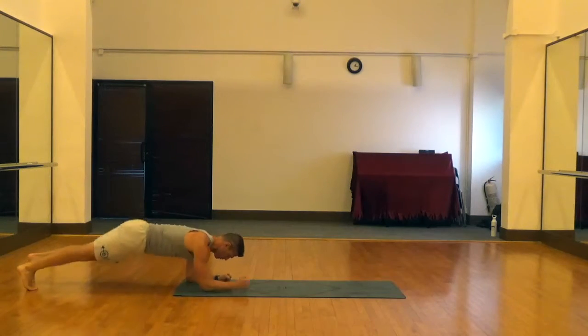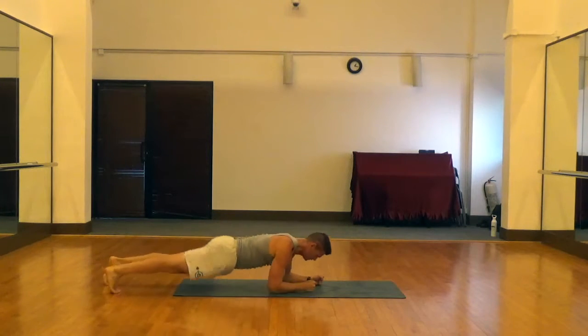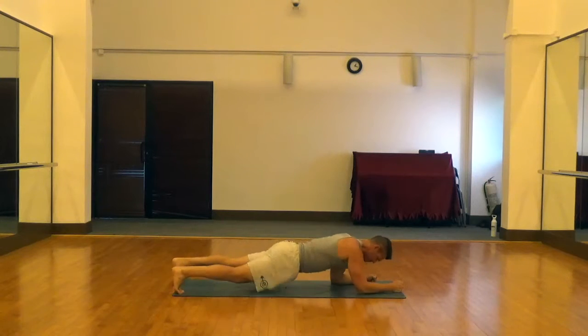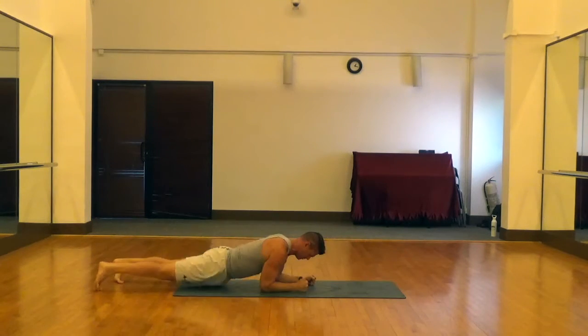We get in a standard plank position with a neutral neck, elbows underneath the shoulders, and hips below the shoulders with a nice tight core. We're just going to walk up the mat by picking up our forearms and feet off the ground and traveling up the mat, kind of like you would see a soldier doing underneath barbed wire.